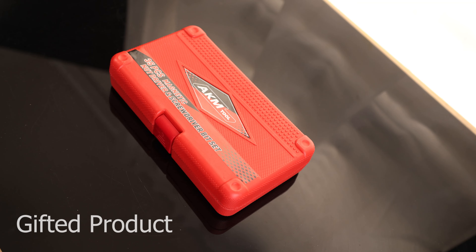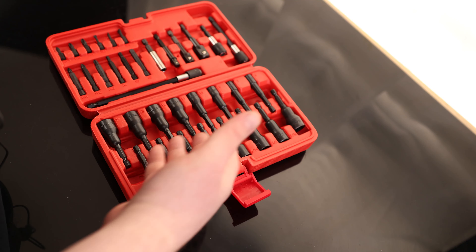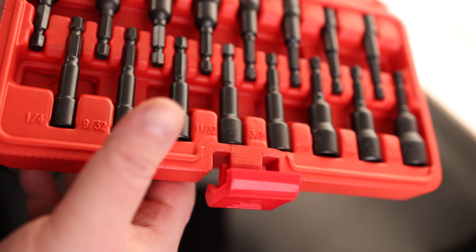Today we're taking a look at the AKM 35-piece magnetic nut driver and screwdriver bit set. We've got a bunch of different adapters, screwdriver bits, and nut drivers. Everything is properly labeled in the case, so we know if we're missing a driver — for example, that's going to be a quarter-inch driver.